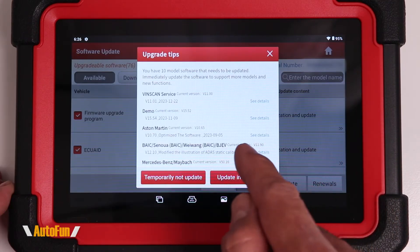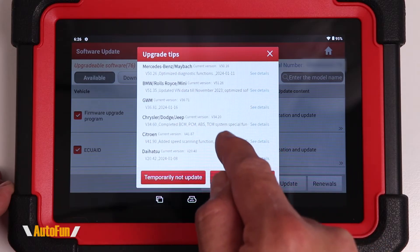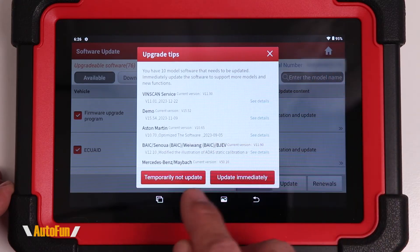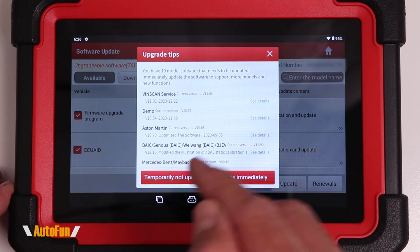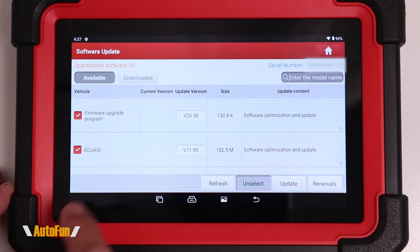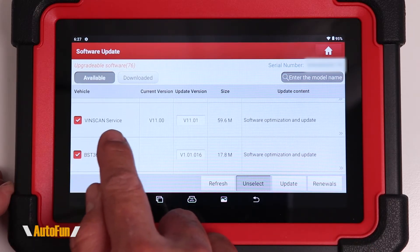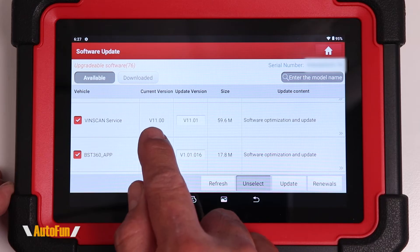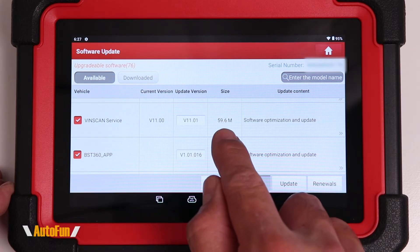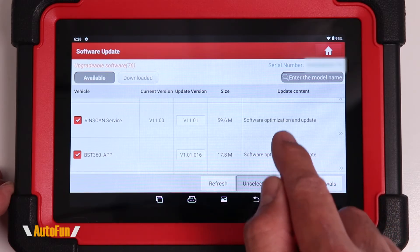With the scanner activated, you'll be prompted to update the individual modules that allow the scanner to diagnose a vehicle. You could choose to temporarily skip and update them later, but I like to update immediately. You can scroll down the list to see the module name, the current version on the scanner, the newest version available for download, the size of the update, and a brief description on the right-hand side.